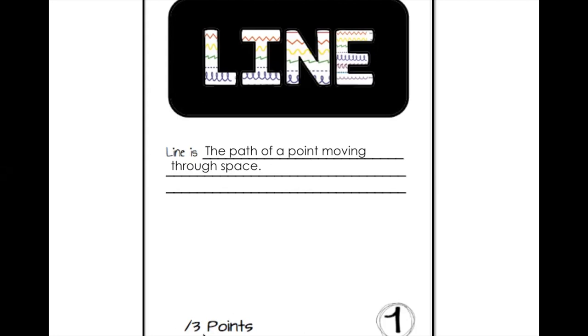Here's how you get all three points on this page: you get one point for writing the definition, you get two points for decorating the word, and if it's sloppy you don't get all three points. This is not a completion grade — you do get points based on effort. If you need to pause this video to complete page 1, that's fine, then you can pick up when you are done.